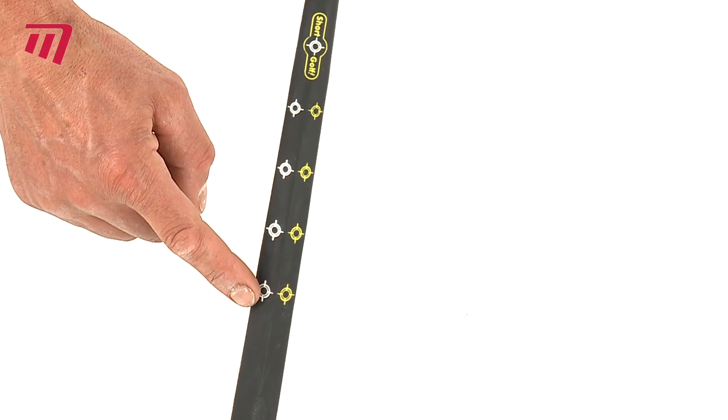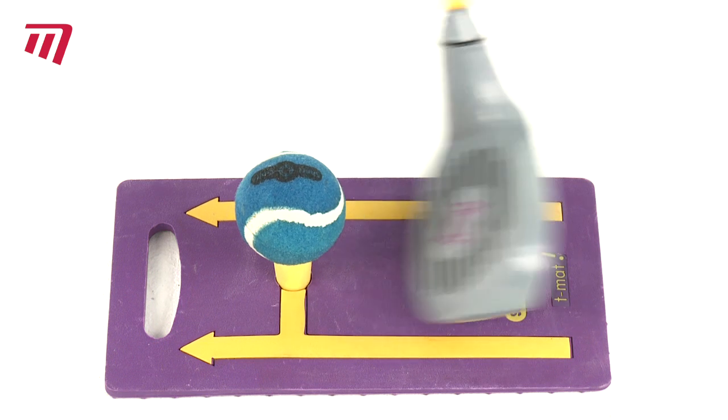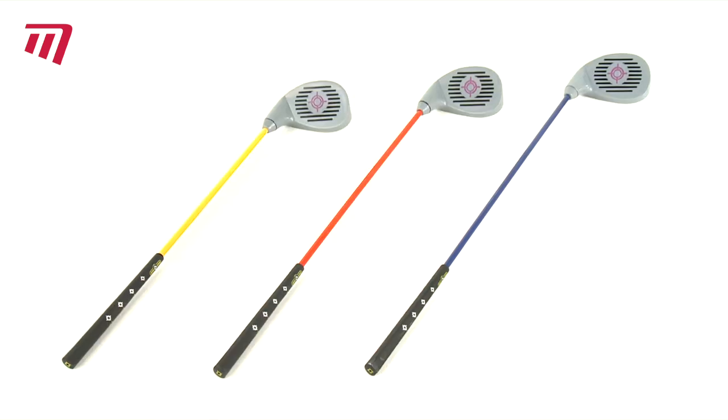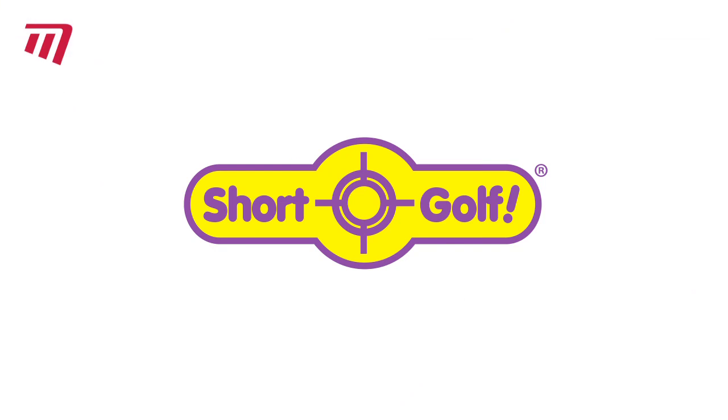The Short Golf Hitter Club is used with the Short Golf Tee and Mat and comes in right-handed and left-handed versions and in three sizes for ages 5 to adult. So whatever level your game is at, the Hitter Club will work for you.